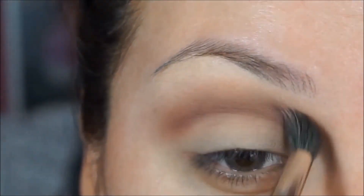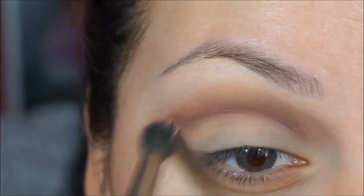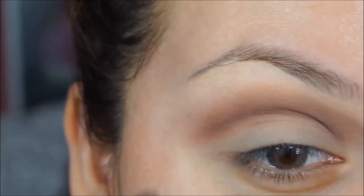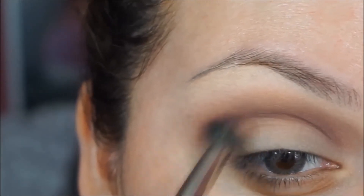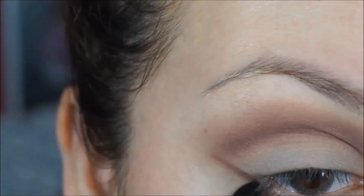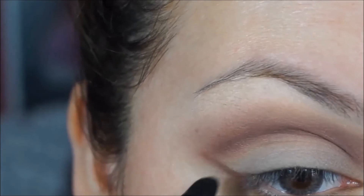Now I'm going to use the same brush and apply this color on my crease, blending the transition color and the crease color so there won't be any awkward transitions. I'm then applying that same dark color on the outer part of my eye, connecting it to the crease.